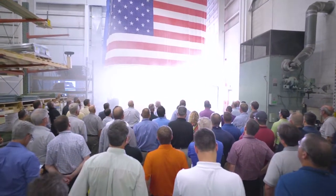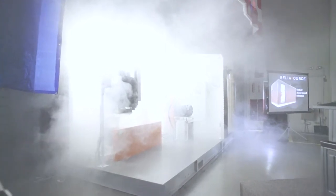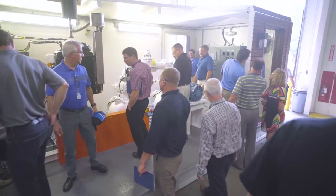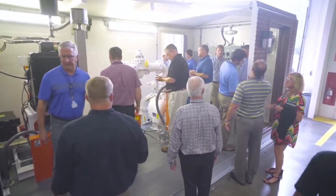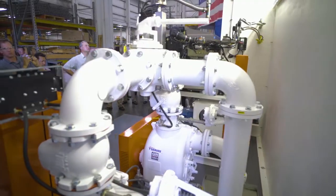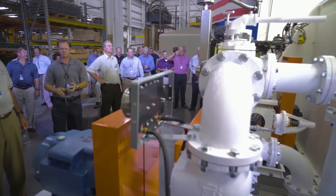Today we're launching our first-ever ReliaSource modular above-ground lift station. As usual, Gorman-Rupp continues to innovate for the whole water and wastewater industry. The new ReliaSource package breaks new ground for both Gorman-Rupp distributors and the water and wastewater community.